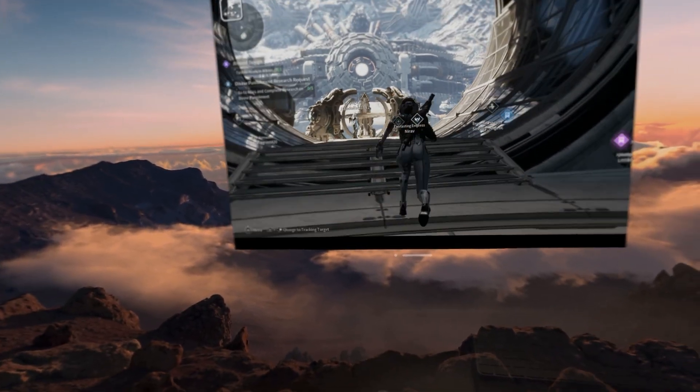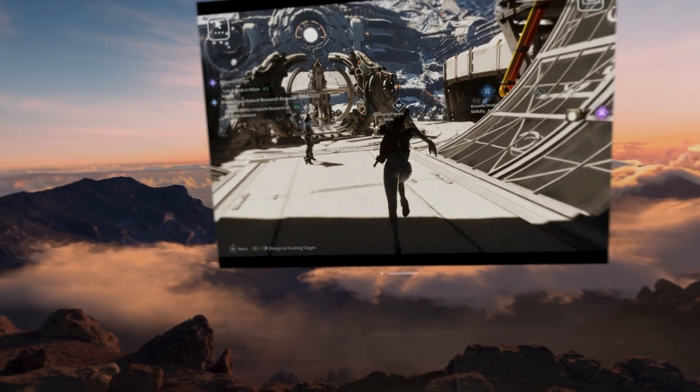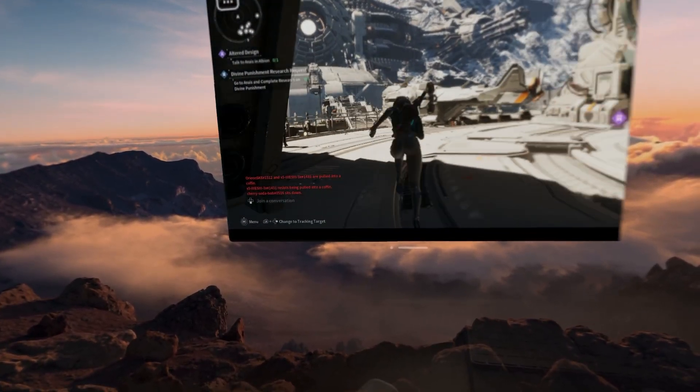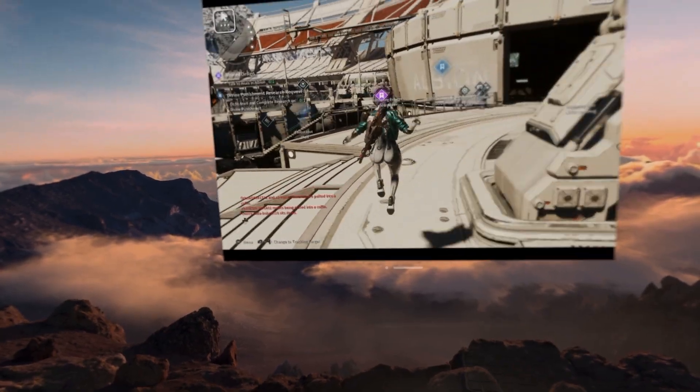The final game that I tested out was The First Ascendant, a third-person shooter that I've been playing a lot of. Unfortunately, this game performs poorly on the Deck even without Steam Link, so it was more of the same here.